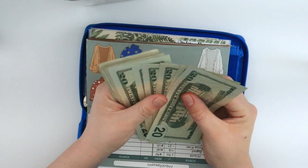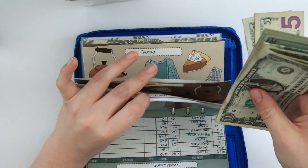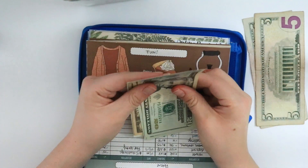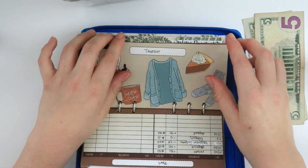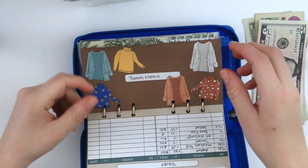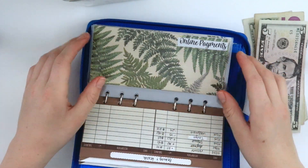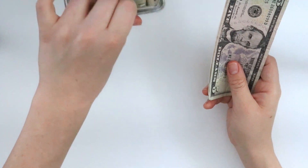Alright, no $5 in groceries — I only have a $20 in there. In pets — let's see — I got two $5 bills, so we're going to add those to the pile. For fun — no $5 bill. For takeout — I see a $5 right here. For beauty and health — no $5 bill. So I'm adding $5, $10, and $15 to my $5 challenge jar.